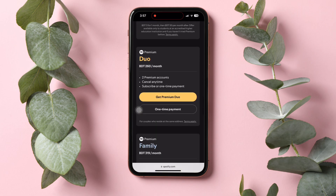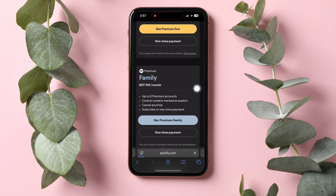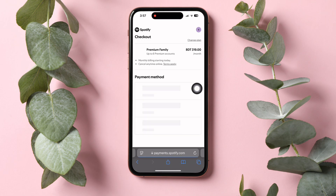Scroll down to explore all the plans. Then look for the Premium Family Plan and tap on Get Premium Family. You will then be taken to the checkout page for this plan. You can use up to 6 Premium accounts for this family plan.